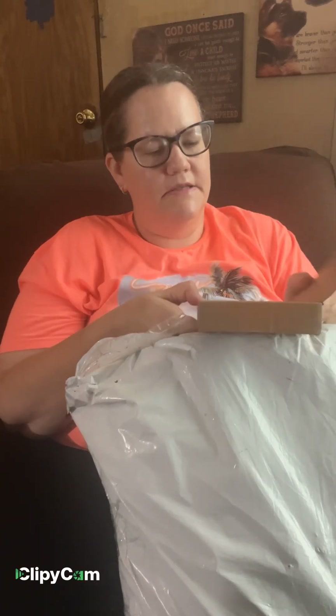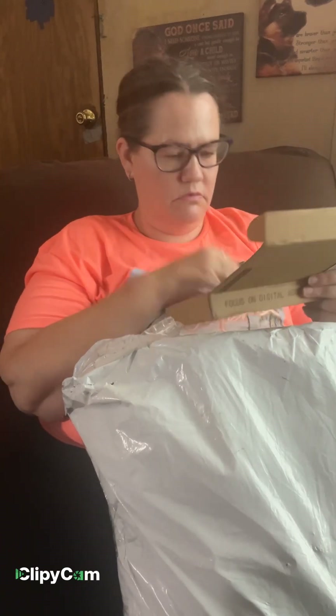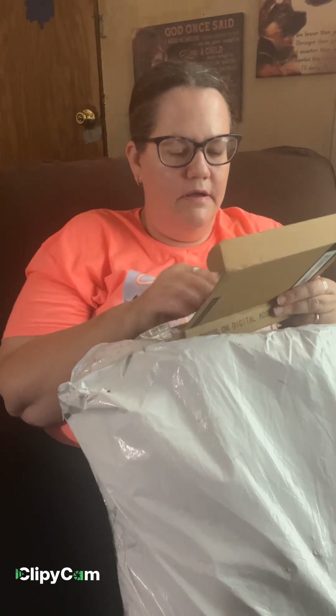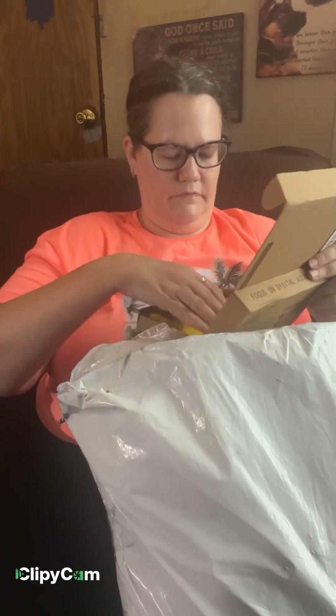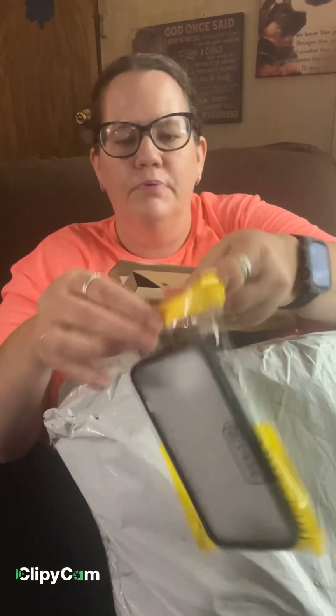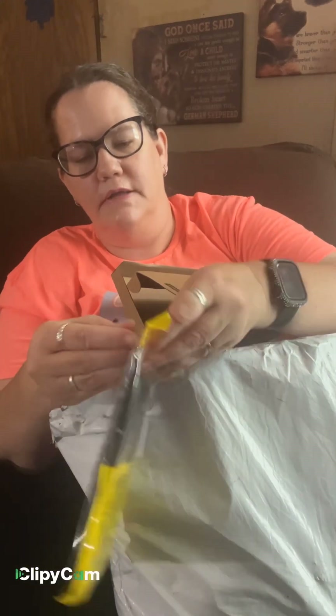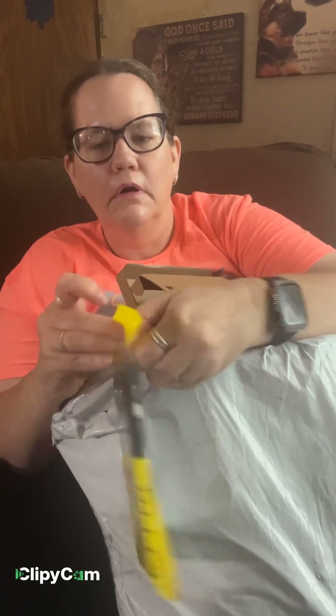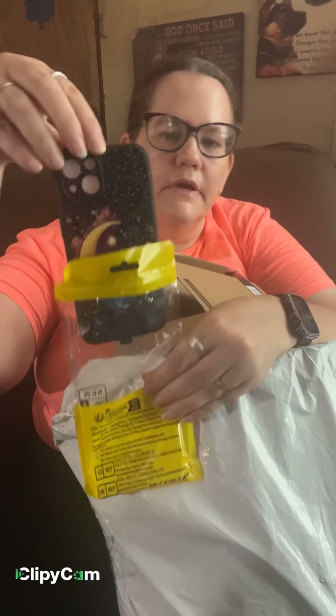And I got this phone case. It lights up. You put it into your phone and it lights up. I think I'm going to get it out. That's what it looks like.